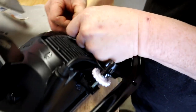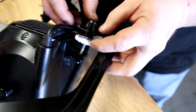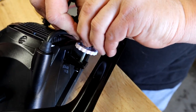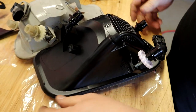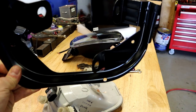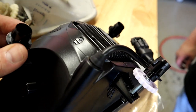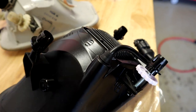We got that one popped out, popped out that one, and just like that the bracket comes off. We will not need this bracket on my application. All we need is just the clips - they pop right back into the bumper holder and then we're good to go.